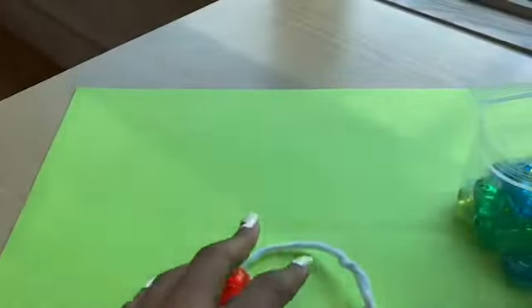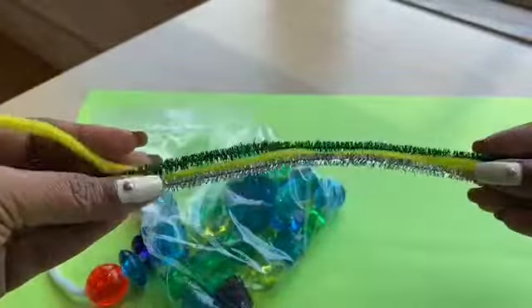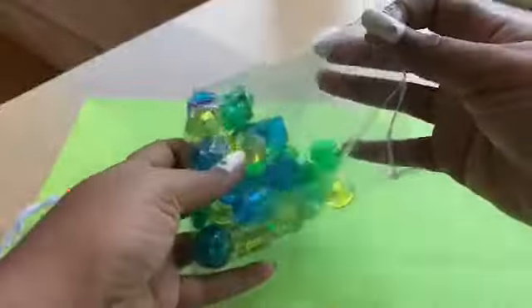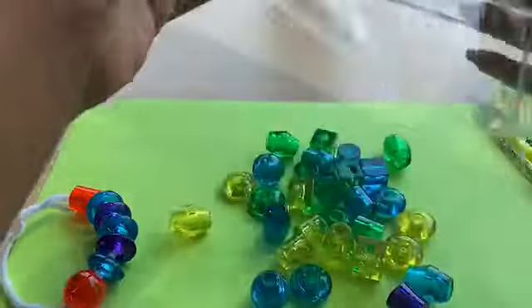First you're going to need a bag of beads from the curriculum bag, and you're going to need these pipe cleaners so we can put the beads on. Let's open the bag - wow, what's in here! So many different colors. Can we sort them out?